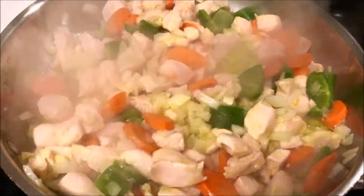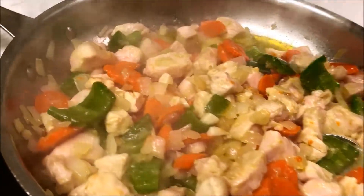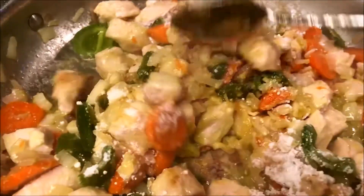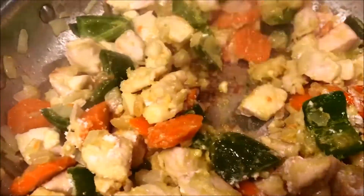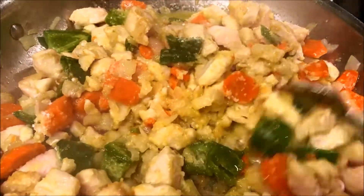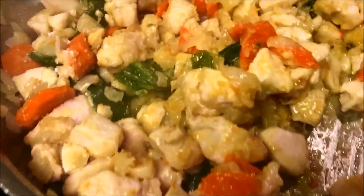Oh my, look at this! I'm going to add about a tablespoon of flour and cook the flour with the vegetables and meat. Remember, the flour cooks really fast — it only takes about a minute or so. I'm going to turn this back on high heat because I'm going to add some butter. Look at this!